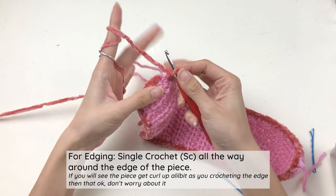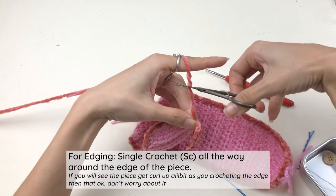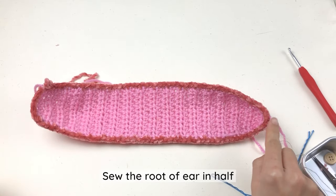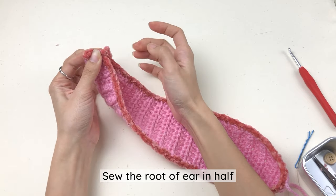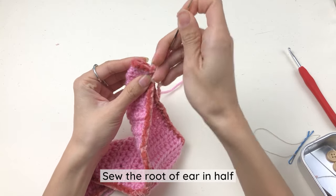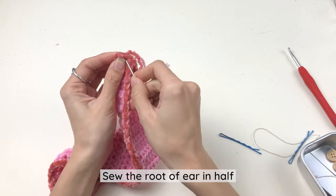At this point work your last single crochet into the same place you started, then bind off: chain one, cut the yarn and pull to close. This is our ear. Now fold this part — this is the tip of the ear and this is the root. Fold it in half like this and then sew it here. Use the yarn and put it in the yarn needle and then sew it so that it closes in half.